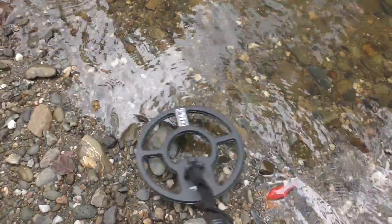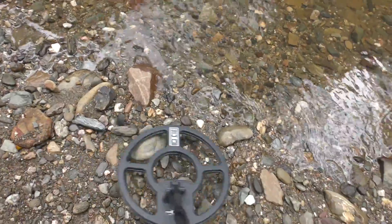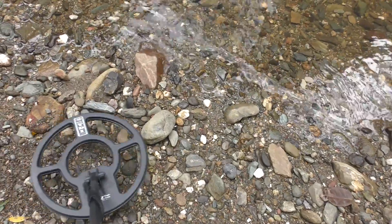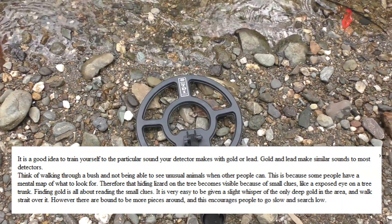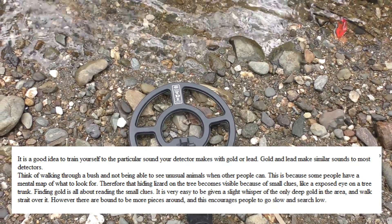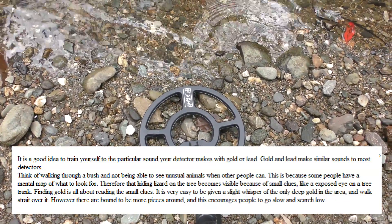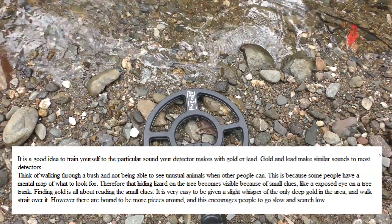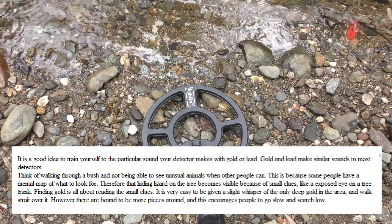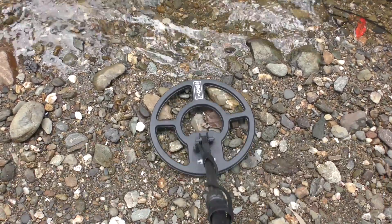There it is — hear that? That's what gold sounds like. I like the Minelab detectors because they automatically balance and adjust using computer control, so there is no depth loss. With this one, you have a slight loss of sensitivity — as soon as you go into gold mode, you lose a little bit. Both have a very similar operating principle: high-powered pulse induction, which I recommend for the gold fields.